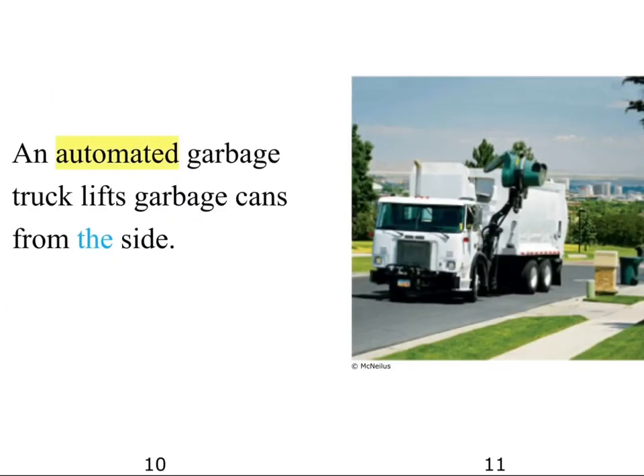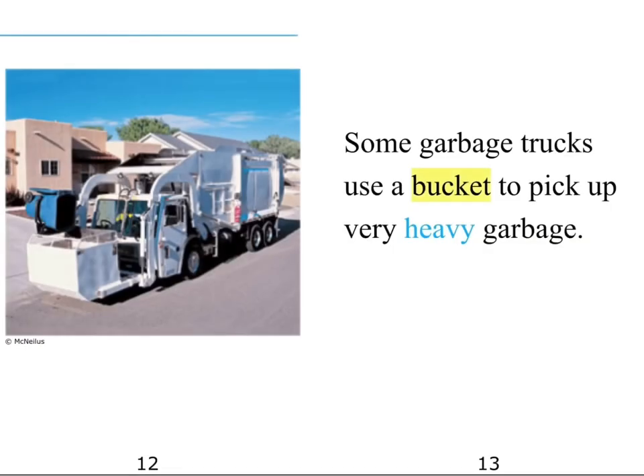An automated garbage truck lifts garbage cans from the sides. Some garbage trucks use a bucket to pick up very heavy garbage.